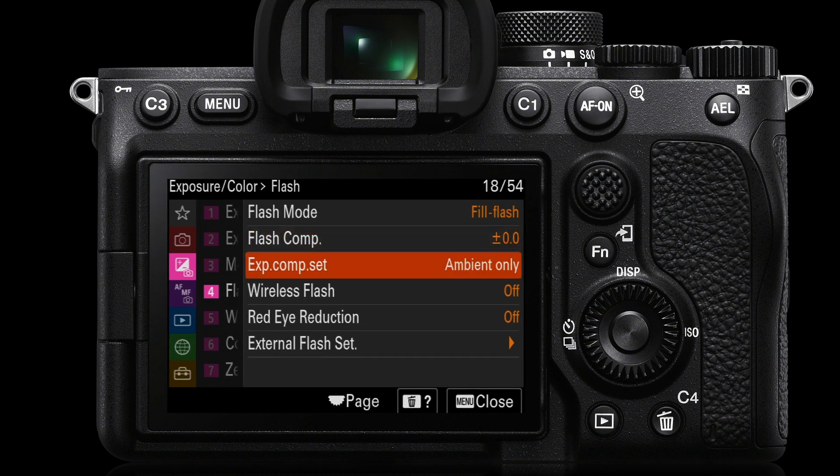The exposure compensation settings will appear on the monitor and in the viewfinder. Generally, if you're not using flash compensation on the camera, you could leave that set to ambient only. Then we go to wireless flash — if you're not using an off-camera flash, that can be set to off, and it needs to be set to off if you're going to access the next function, which is red eye reduction.